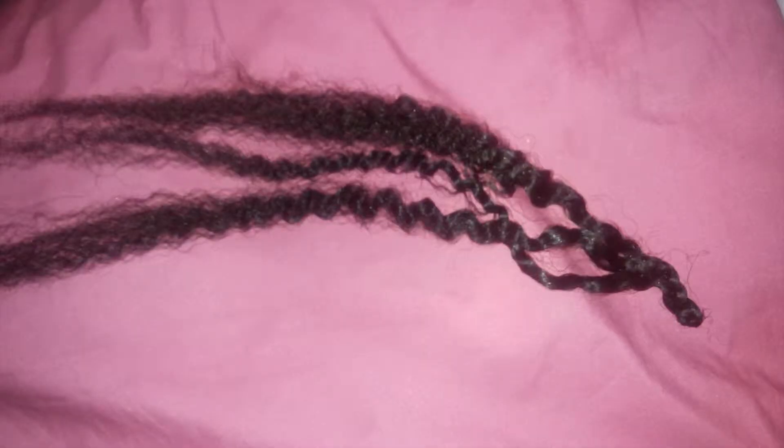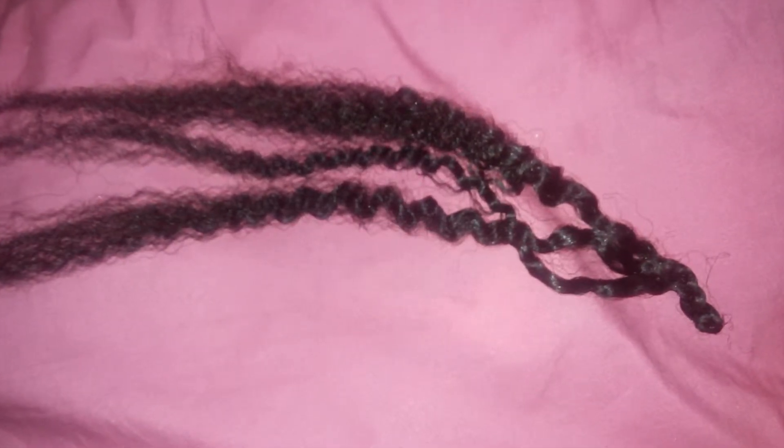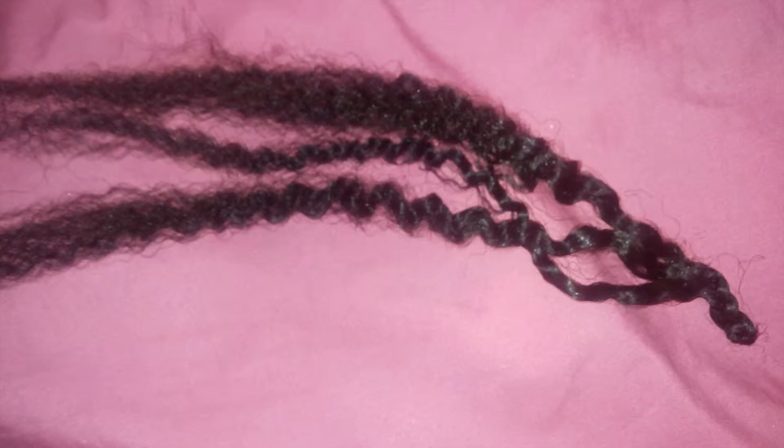You can take whatever hair you have — I used Kanekalon, and honestly this is just some old hair that I found that I had already used. I kept them, thank god I did. So yeah, this is just me showing you how I obtained the curls.